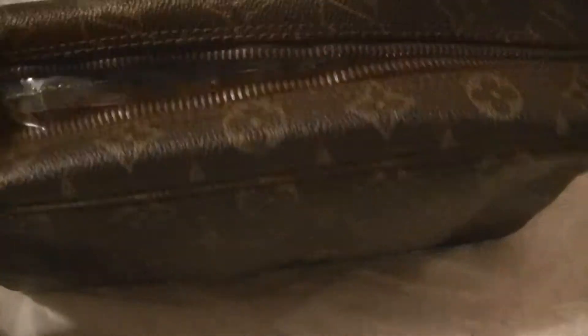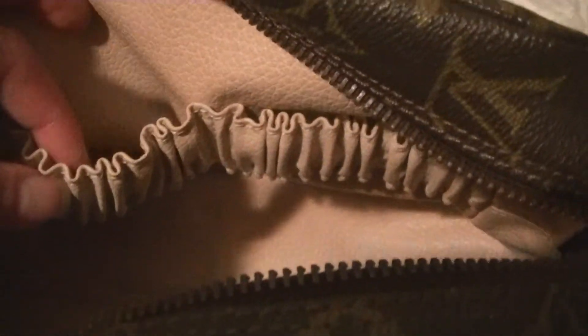I'm really bad at opening with one hand, sorry. Okay, it's stuffed with more plastic. Let me take this out and show you the interior. Wow, the interior looks pretty clean!